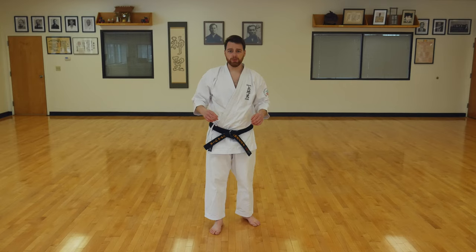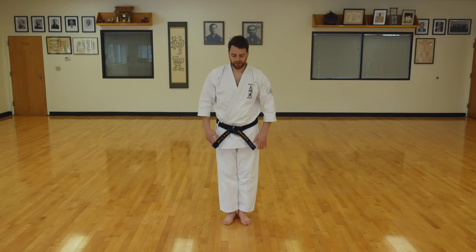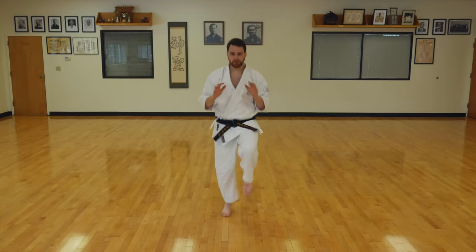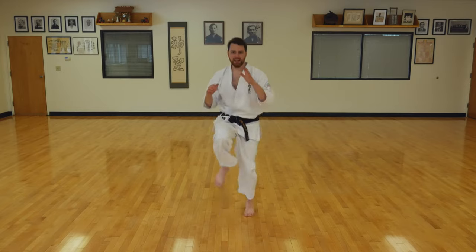Okay everyone, let's get started with the warm-up. Hands behind the back, resting position, position of attention, and bow. Let's start by jogging in place. Get those hands up, get your knees up as high as you can up in front of the body. Ten seconds.